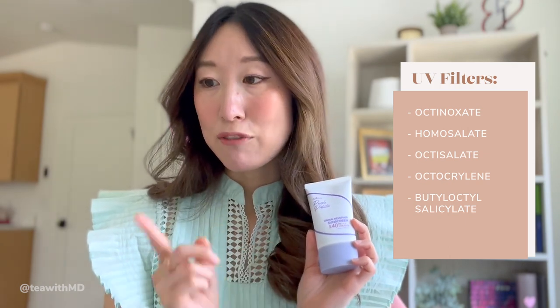Next up is this interesting sunscreen — the Isntree Purple Protector. It's actually a purple tinted sunscreen, and that's meant to neutralize yellow undertones, which is interesting because a lot of Asians have yellow undertones in their skin. I've never seen a purple tinted sunscreen before. This one is SPF 40, PA+++. The hallmark ingredient is a 5% red onion extract and a multi-Vita complex. It also contains allantoin for soothing and heartleaf extract for soothing and hydration. The sunscreen filters are a long list: octinoxate, homosalate, octosalate, octocrylene, butyl octosalicylate, and titanium dioxide — so it's a combination mineral and chemical sunscreen. All the chemical filters are ones available in the United States.